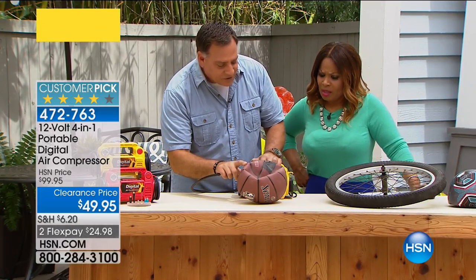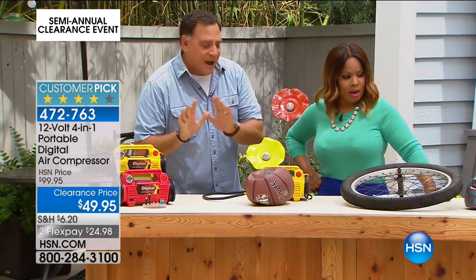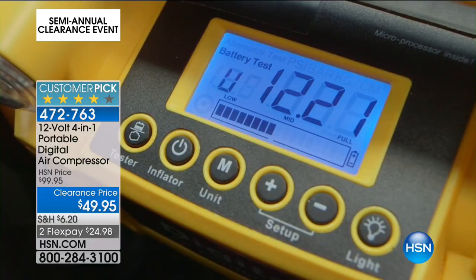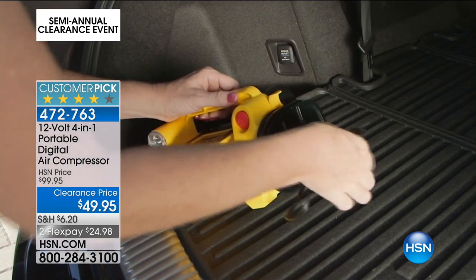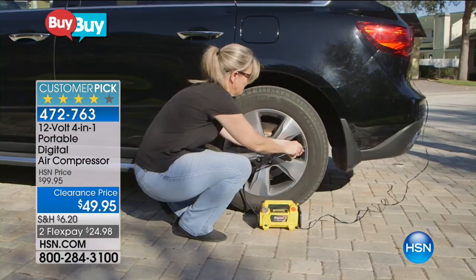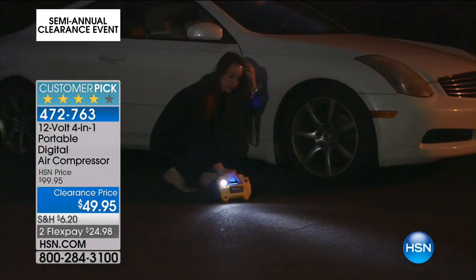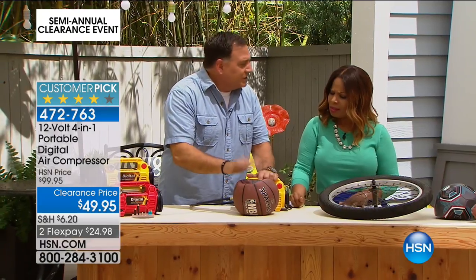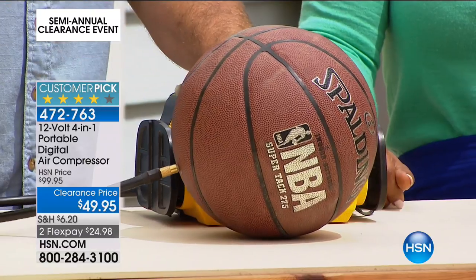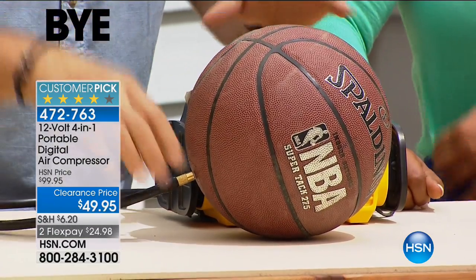You preset the pressure you want and press the inflate button — look how quickly it just inflated that basketball. No fuss, no muss. You're not using a hand pump or a foot pump. If you're a basketball coach, soccer coach, football coach, or volleyball coach and you go to the field with the kids and you've got a dozen balls to blow up, this does it very quickly. I've got the ball attachment on here right now, but everything just unscrews from the end.